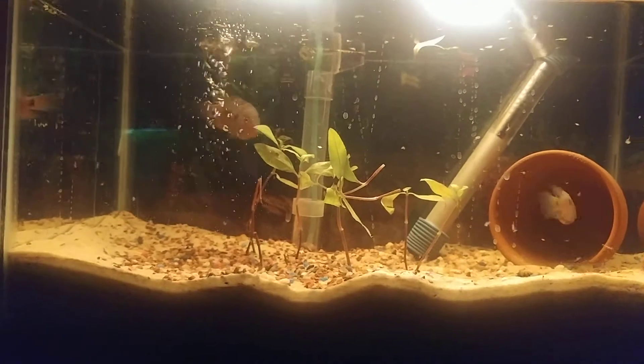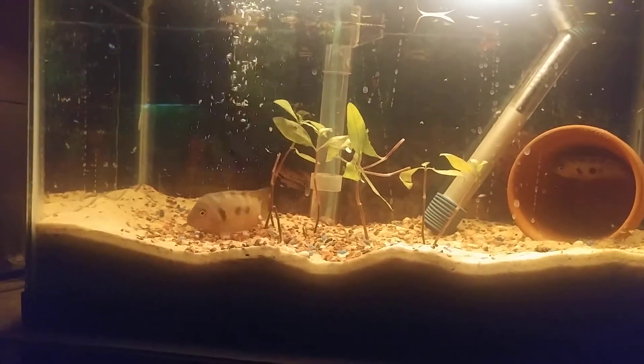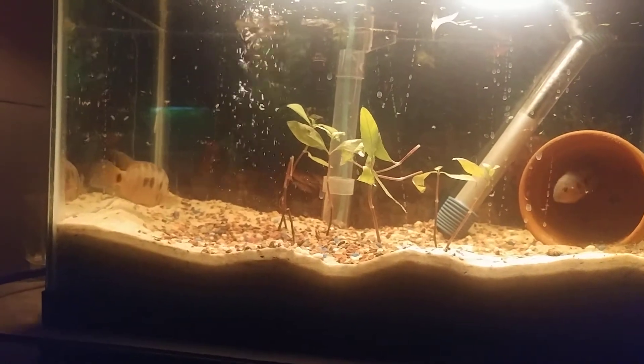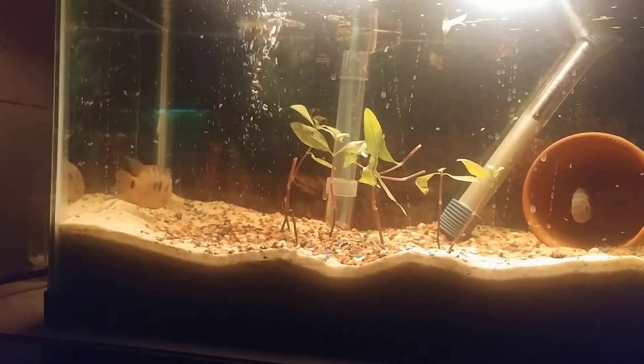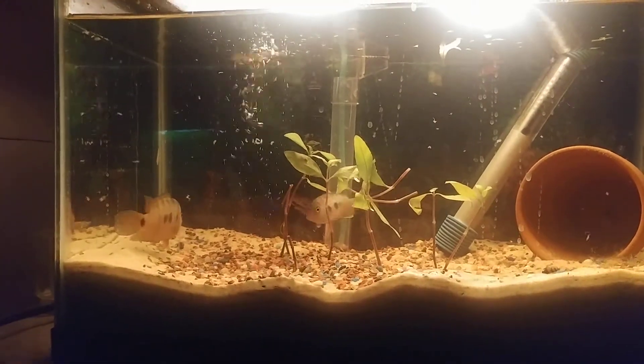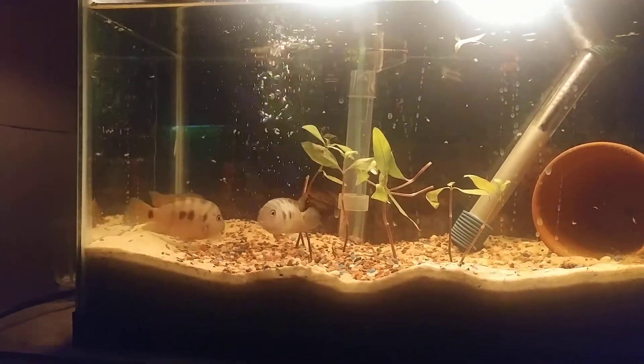Hygrophila corymbosa — I believe that's what that is right there. Some weak Hygrophila corymbosa. But they're in there.